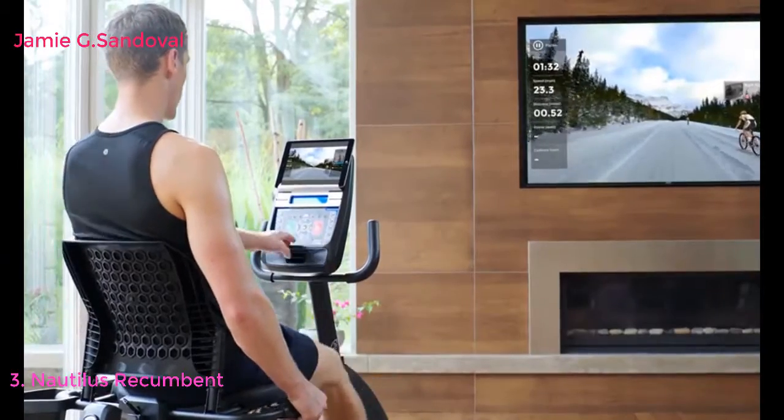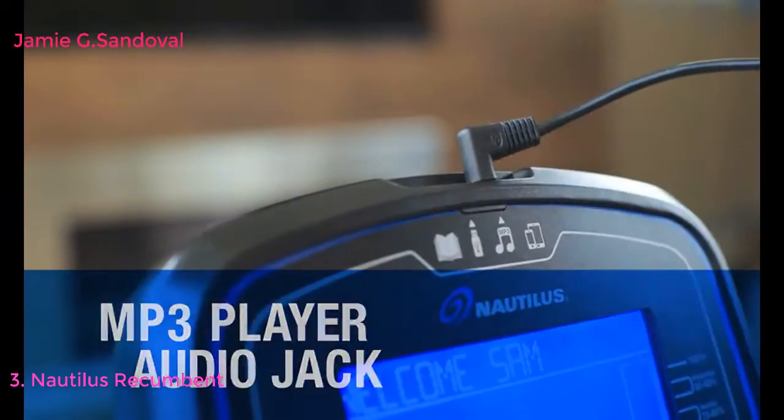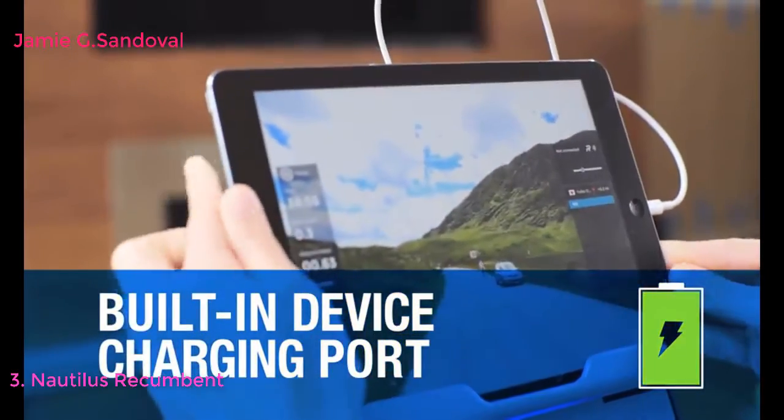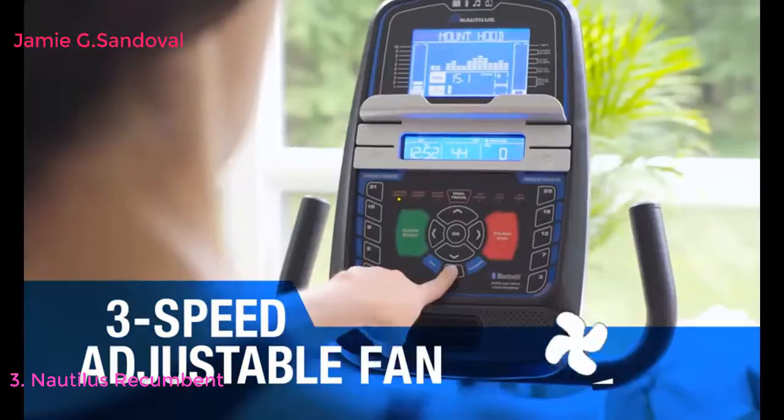The console also features an MP3 jack for cranking up the tunes and a USB port to keep your devices charged. And when you work up a sweat, a three-speed fan cools you back down.